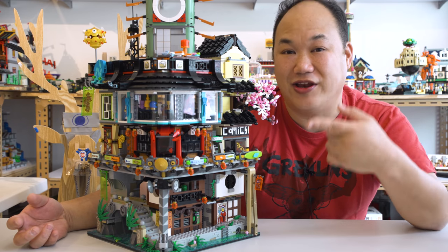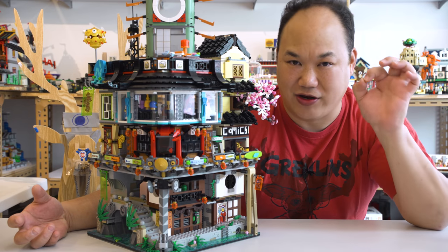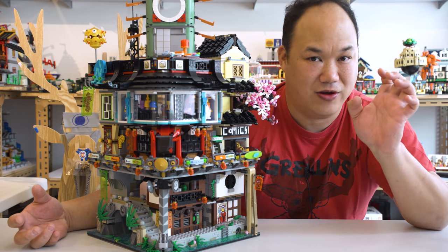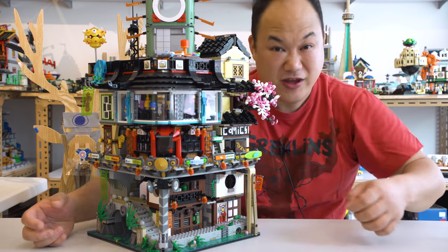So there you guys go — this is Lego's Ninjago City. Absolute massive build. I really, really love it. And stay tuned — I will get the Ninjago City Dock, so you'll see that. I'll review it for you when it does arrive. Until next time.